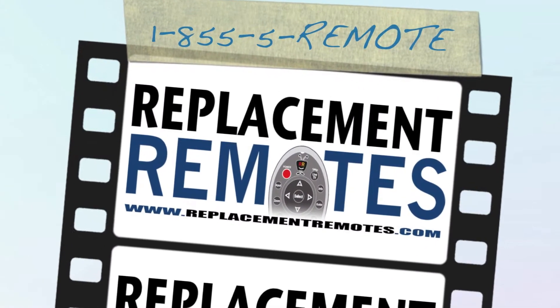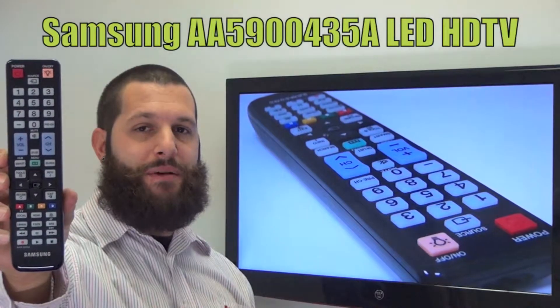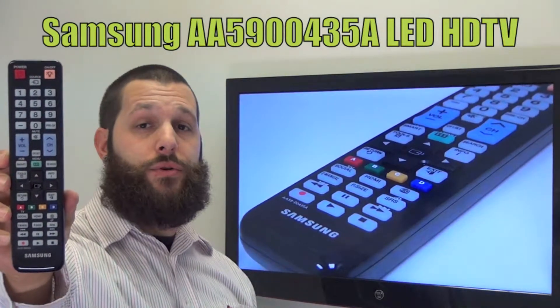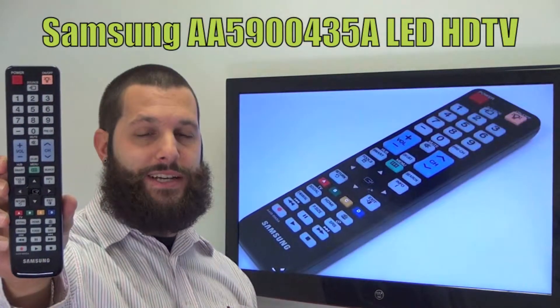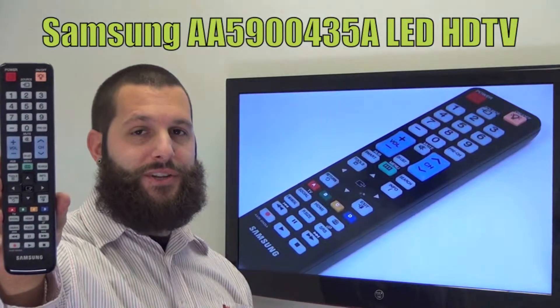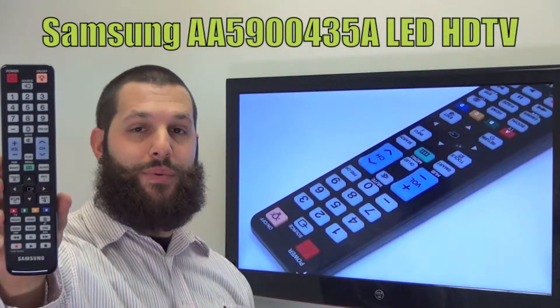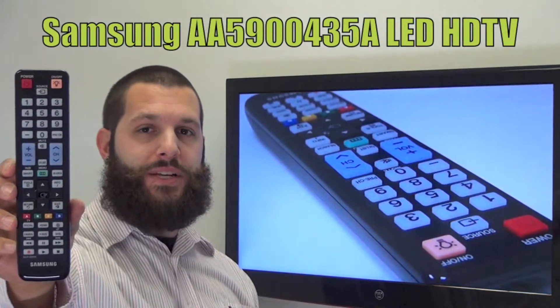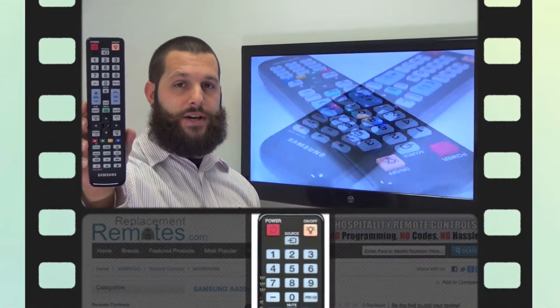Hello everyone, this is Timothy from ReplacingRemotes.com, your number one stop shop for remote controls on the internet. Today I have with me this brand new Samsung LED HDTV remote control, and if yours is lost or perhaps broken, we'll be glad to replace it with a brand new one right here from ReplacingRemotes.com, where we do have the best prices and selection for remote controls on the internet.